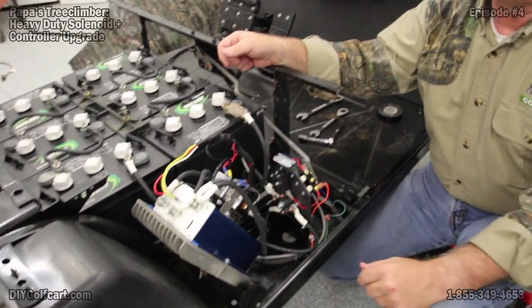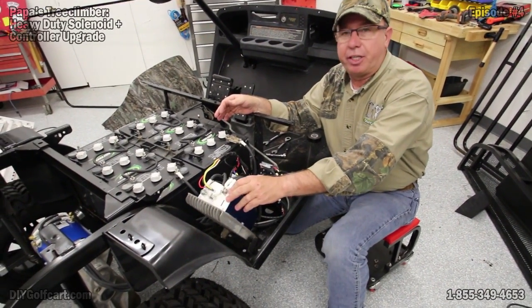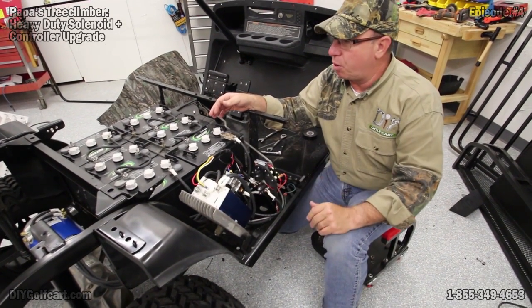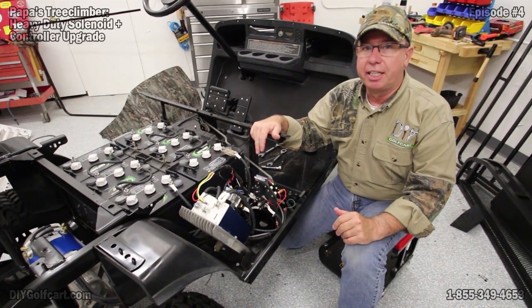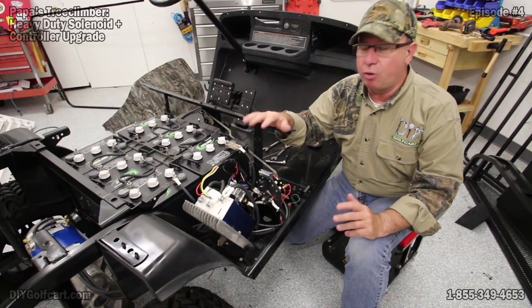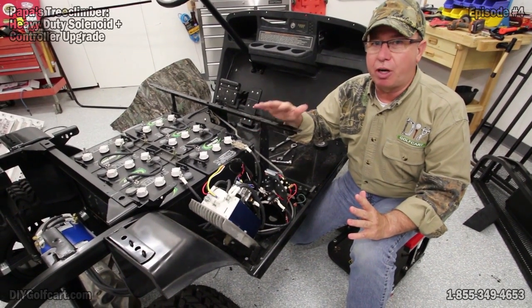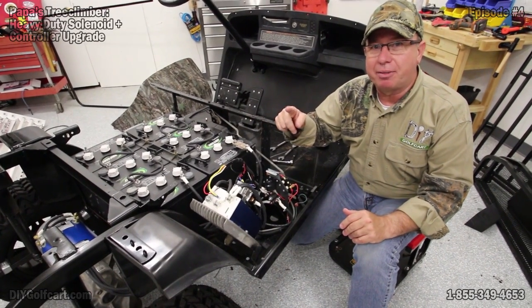This concludes this portion of hooking up the heavy-duty solenoid and the heavy-duty controller. Next, what we're going to do is get the body on this 2003 TXT and get Pawpaw's Tree Climber ready. Be sure to continue watching all our videos on how to build up your own personal tree climber, and don't forget to subscribe. Thank you.